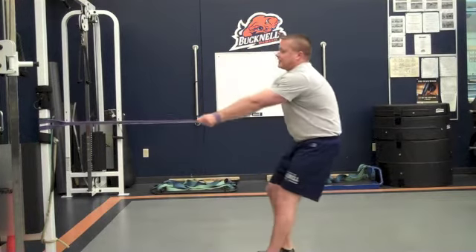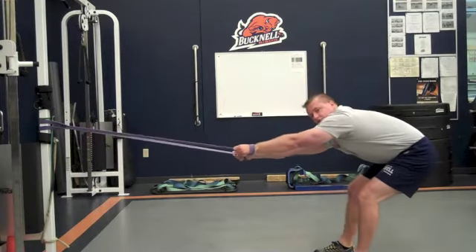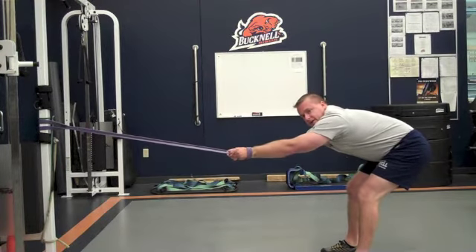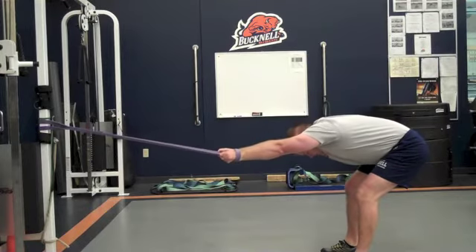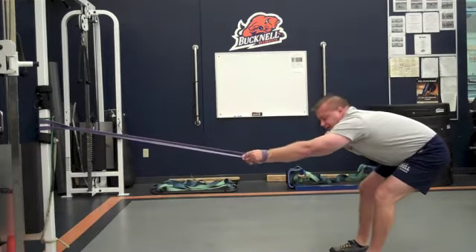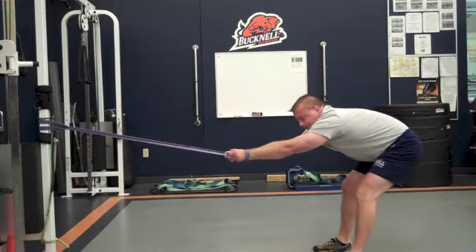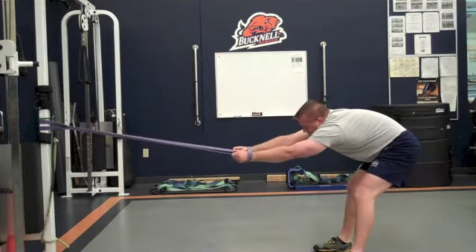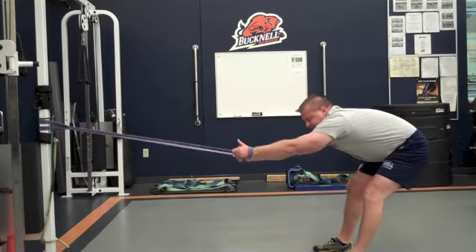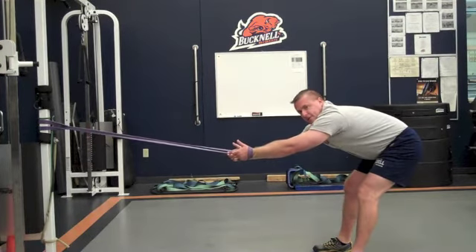Step back away from the equipment and start leaning forward, getting into a good morning type of position with your back. Put your head in line with your arms. Step back, feel a good stretch. Shift your weight back and forth, side to side a little bit, and feel everything kind of traction out and loosen up. Keep your head in line with your arms.